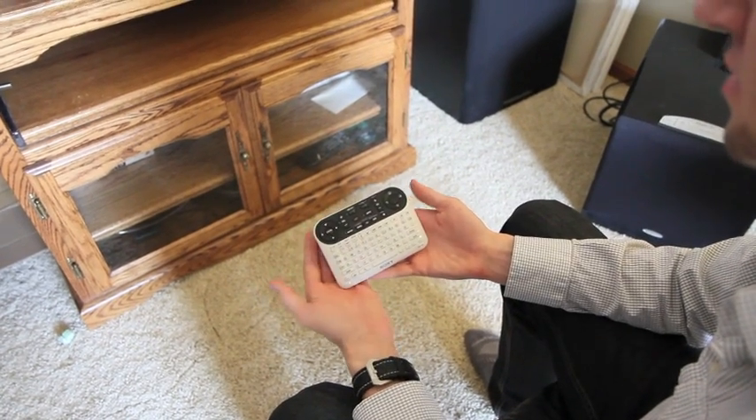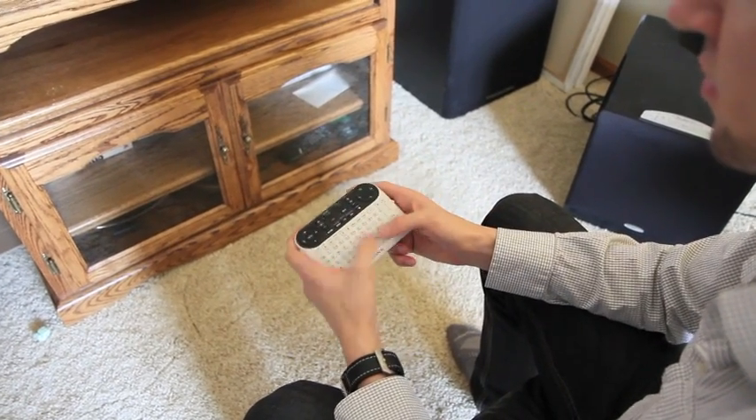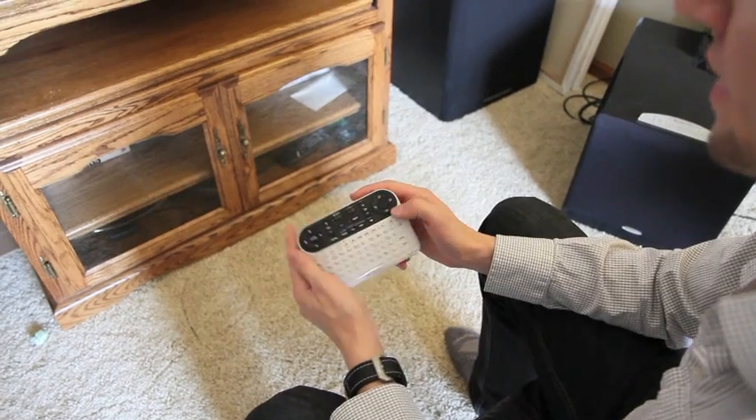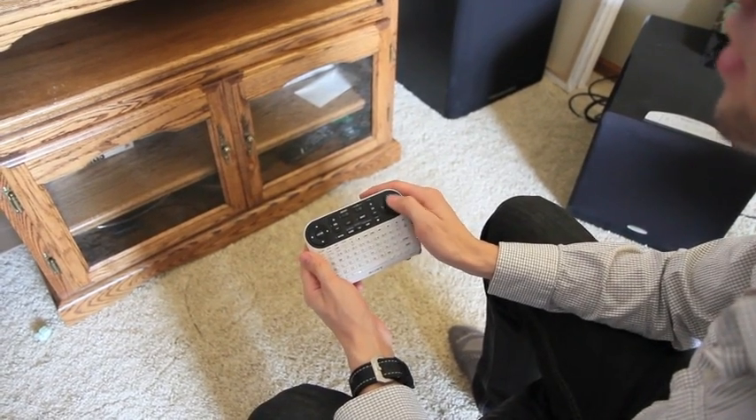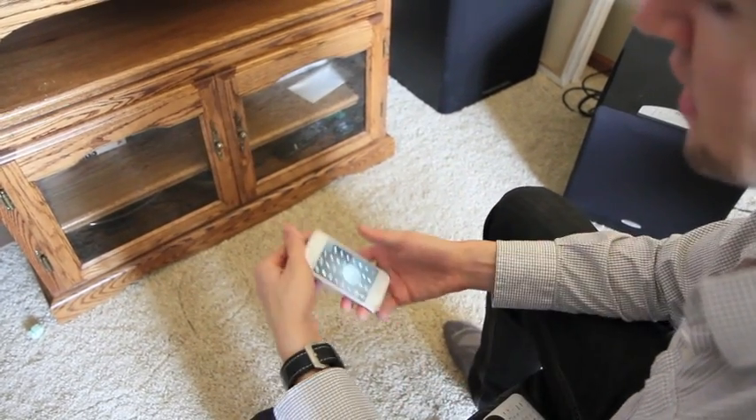Alright, so this is the remote that comes with the TV. It's pretty weird looking — kind of looks like a PS3 controller with a keyboard. It's got a mouse thing here, but it's really glitchy on screen. So now we've got the new application for the iPhone,